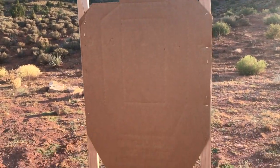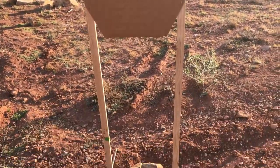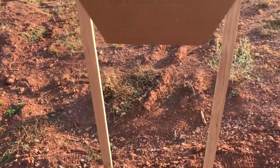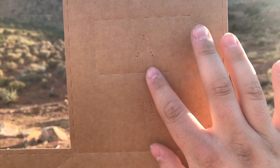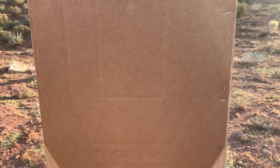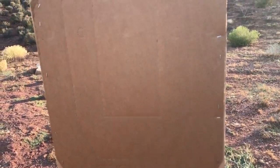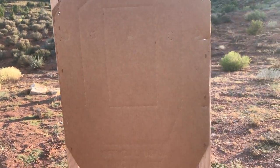For anyone who doesn't know what a USPSA target looks like, it has a few different sections: dotted A zones in the chest cavity, followed by C's and D's, and an A and B in the head. A's are basically kill shots — anything else is an injury or wound. In real competition you lose points for hitting anything but an A, so the idea today is to see which gun we can do the best with.